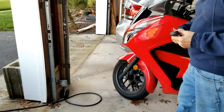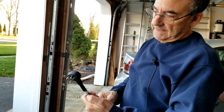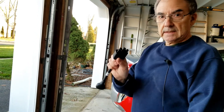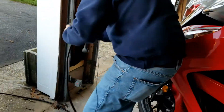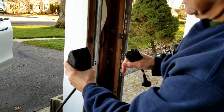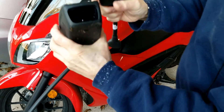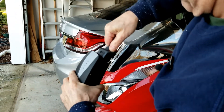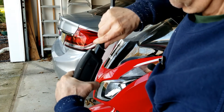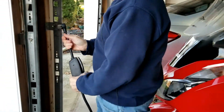I have this NEMA 5-15 adapter — this end goes into the mobile connector. You can look inside there and see how those are going to mate. I'll plug it in — oops, upside down. Alright, so that's plugged in there, and now I'm going to plug it into a standard 15 amp circuit.